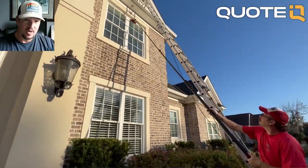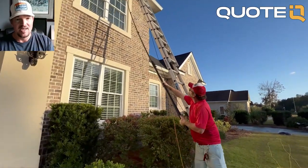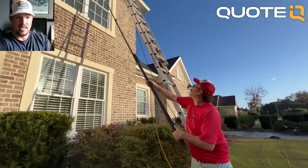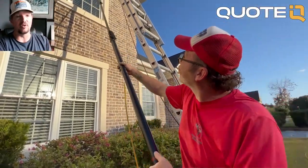As you get more into the business, as your business grows and you learn more, you're going to want a little bit better stuff. Even the rubber on the squeegees is different. The stuff you buy at Home Depot or Lowe's is good for a homeowner, but it's not good for somebody out there trying to make a living as a professional doing window cleaning.